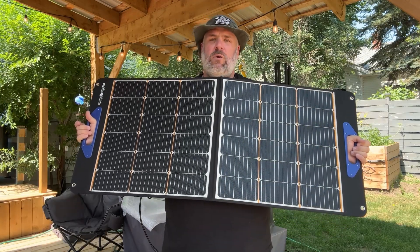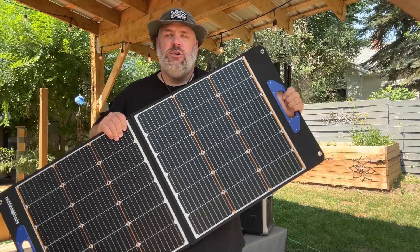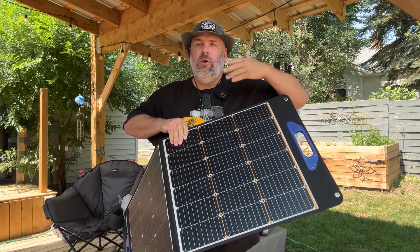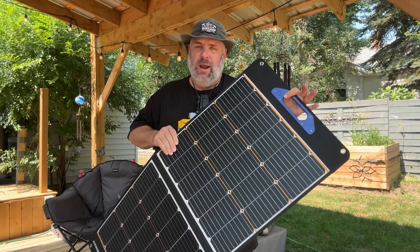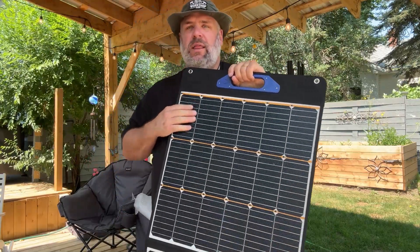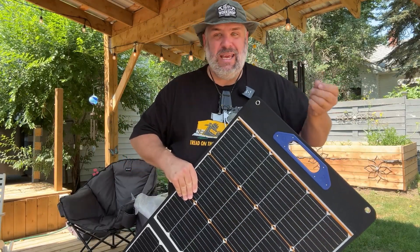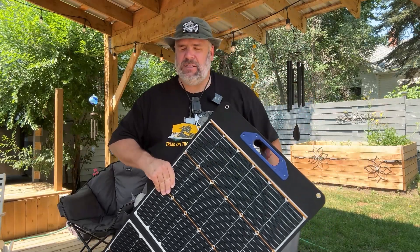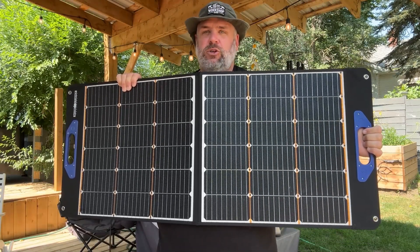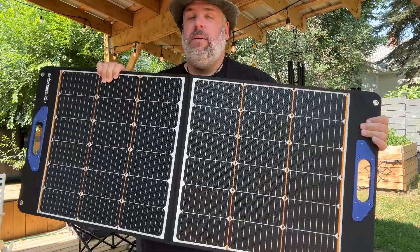The biggest thing was what they call the Shadow Stopper technology. In traditional solar panels, almost all of the cells — there are 36 on this one — are in series, so if you block just one cell you can lose somewhere between 50 and 80 percent of your solar output. This panel uses Schottky diodes, which basically keeps the cells from being linked in series. So when one cell is blocked, it will cut power by only about 10 percent. Two benefits: if you're in a slightly shaded area, you won't lose a majority of power output; and if one cell gets broken or damaged, you also won't lose a majority of your solar output.